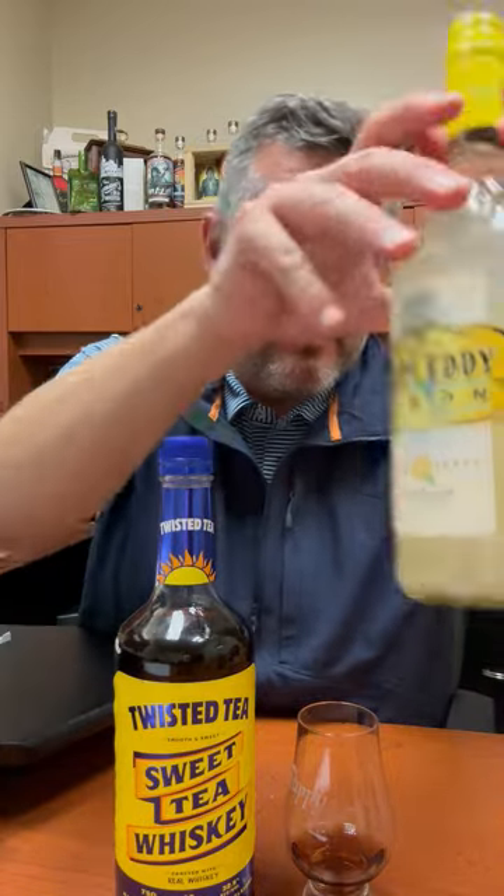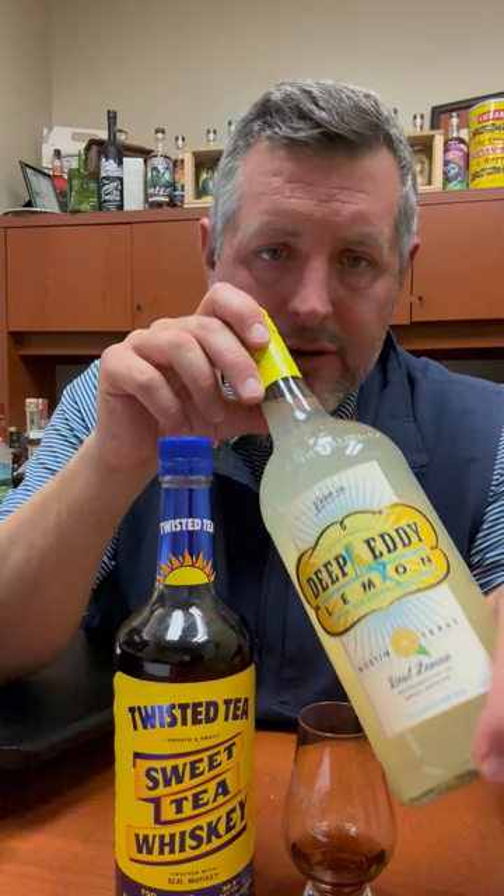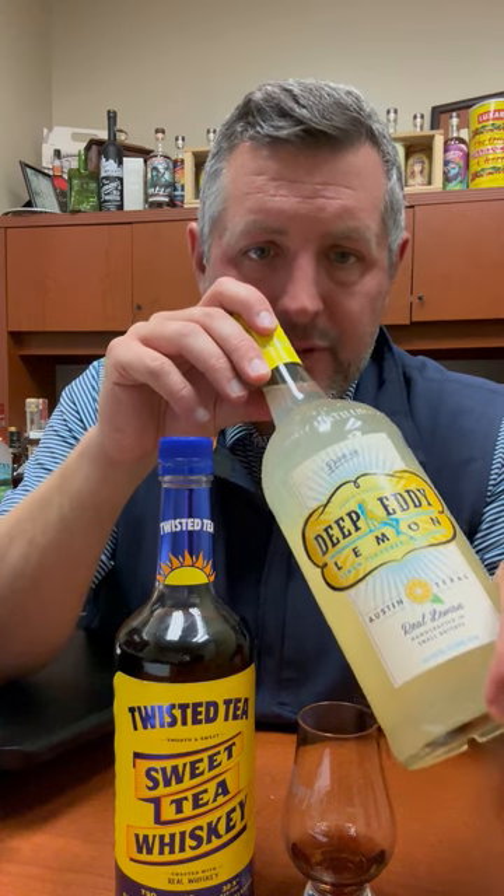What I would suggest doing with this — this is not like a traditional whiskey drinker thing. You put this on the rocks, and then if you want to do a hardcore Arnold Palmer, mix it half and half with Deep Eddy Lemonade Vodka or Lemon Vodka. That is a perfect drink for summer. Cheers.